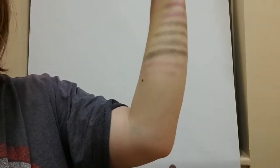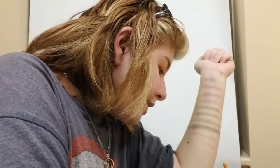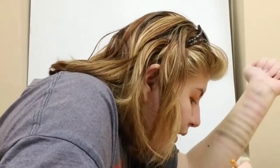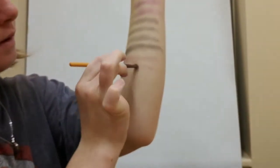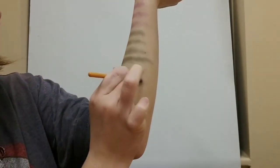Hmm, not a lot of pigmentation. Let me try a second layer and see how it works. There we go — the second layer gave me more pigmentation.